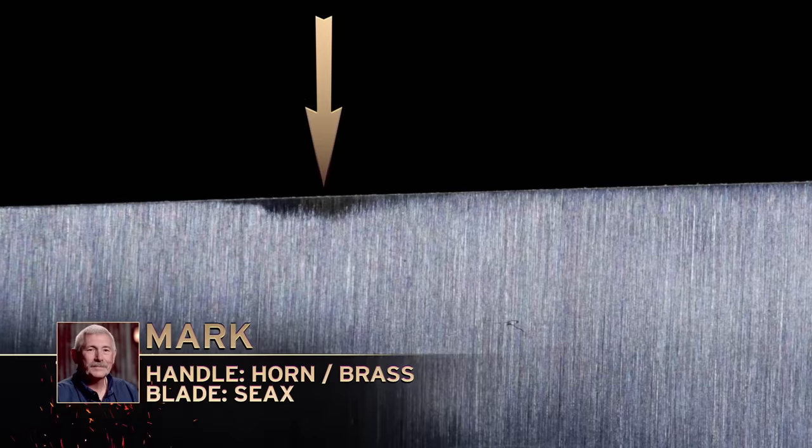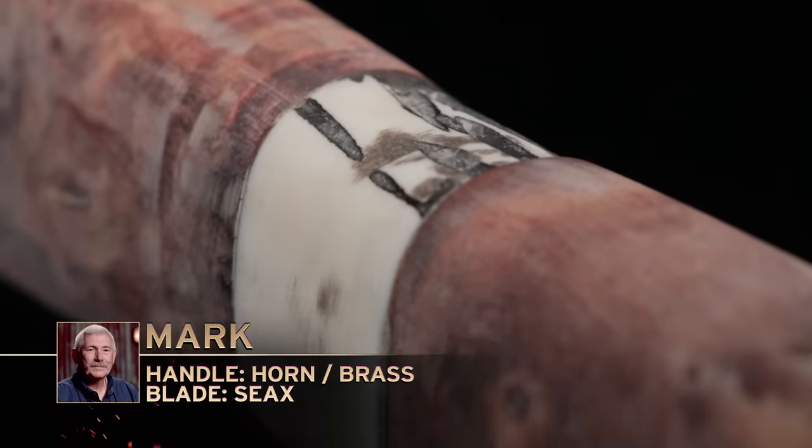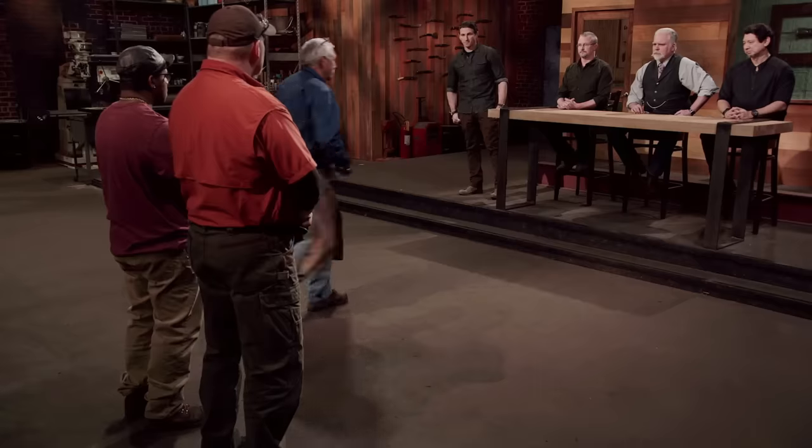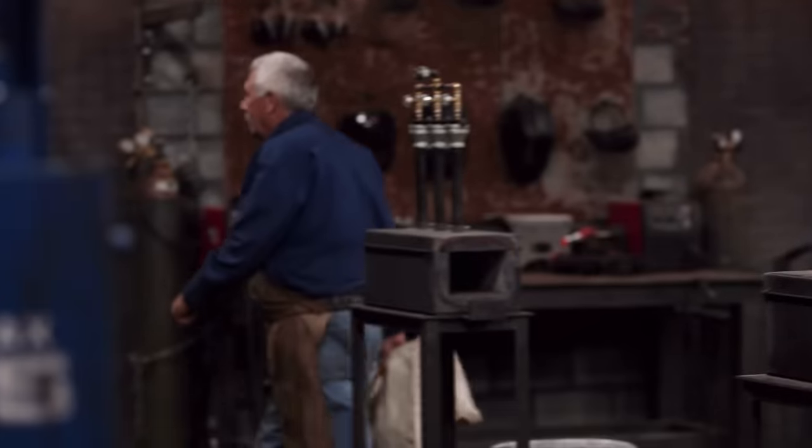Bladesmiths, it's time for one of you to leave The Forge. Mark, your blade did not make the cut. Aside from being the only blade to suffer damage during testing, we also felt your blade was the least finished of the three — for those reasons, we have to let you go. Please surrender your blade. My blade was not as finished as it should be. I tried right to the last second, but I ran out of time. I may not be a Forged in Fire champion, but I'm definitely the quietest Forged in Fire competitor.